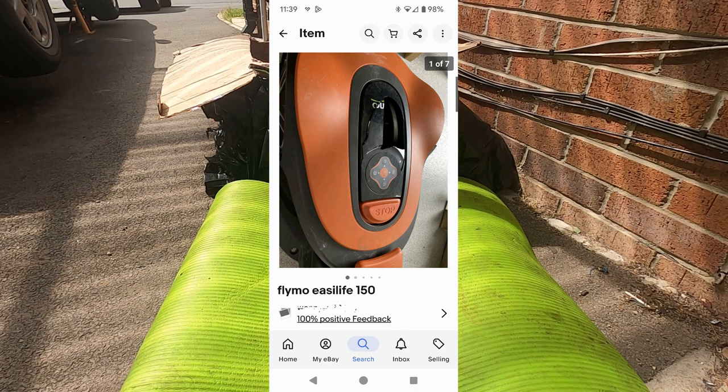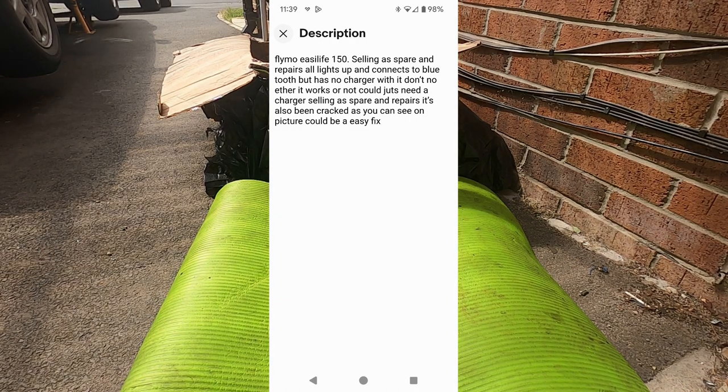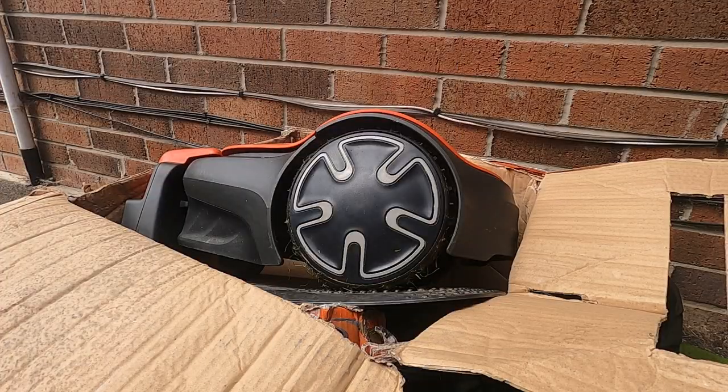I came across this one on eBay which I thought was worth a try. The main thing I look for is why it's being sold and what the fault is — that helps work out whether you might do okay. In this case it was the Flymo Easy Life 150, one of the more basic ones.